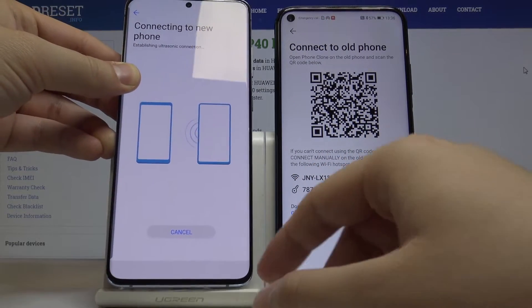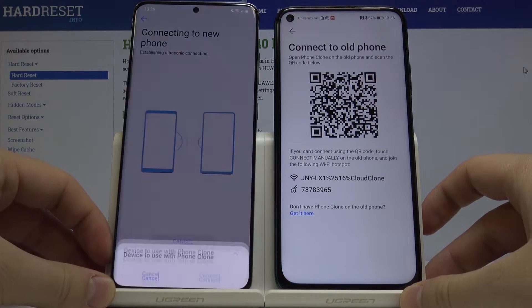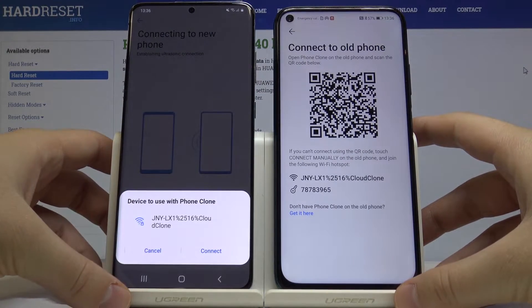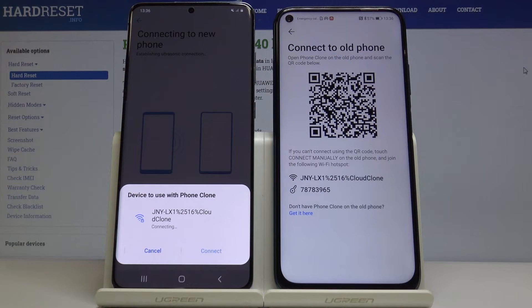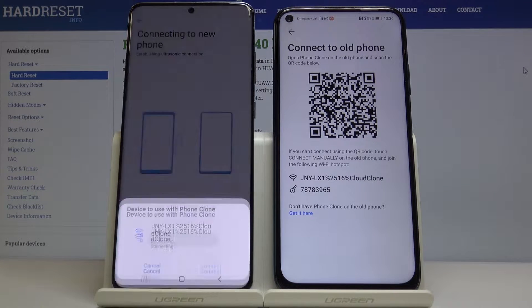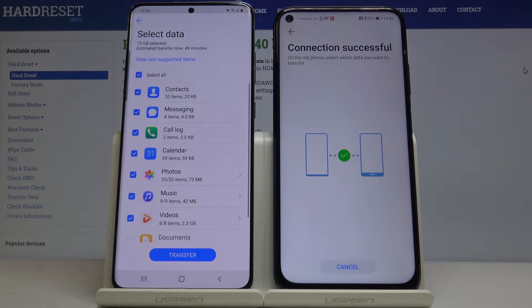As you can see, our devices are connecting, so now we have to wait a little bit. Now press Connect, and as you can see there's a notification that the connection was successful.